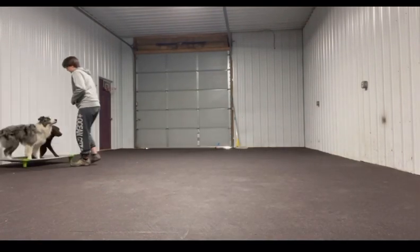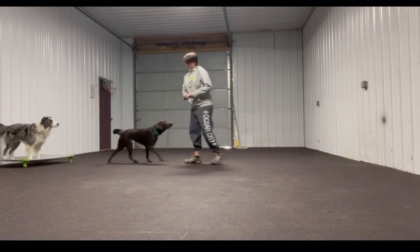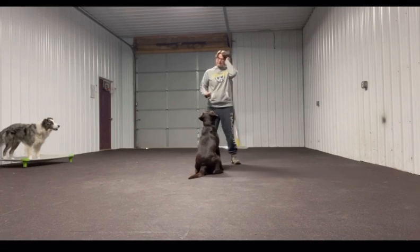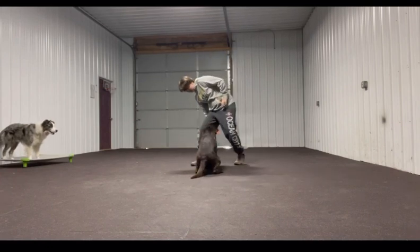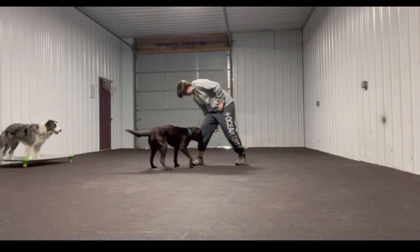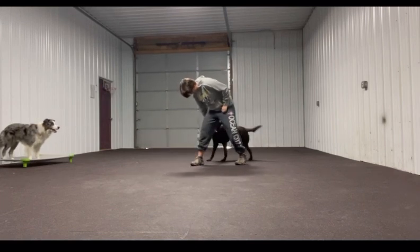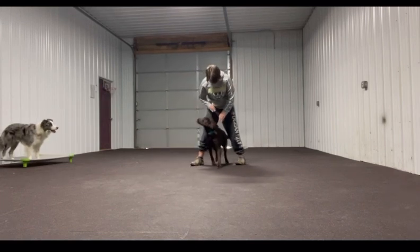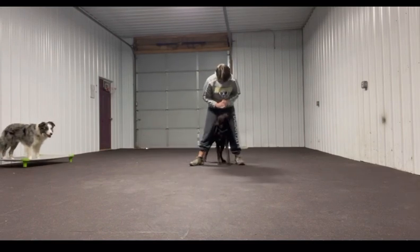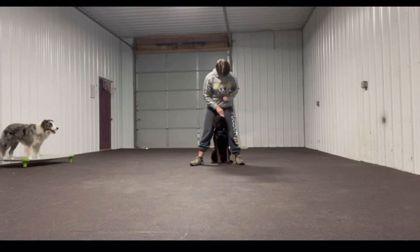This is a newer one I was going to show you on Wednesday, but she wants me to do anything. So this is 'between.' You put her in between and lure her between your legs, then you reward her for going between your legs.